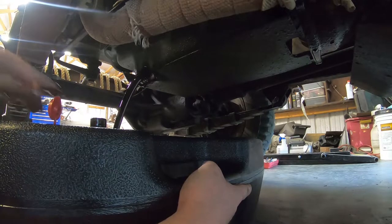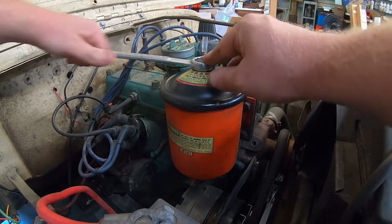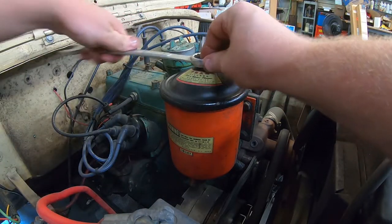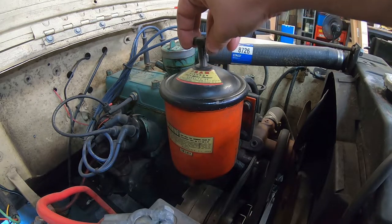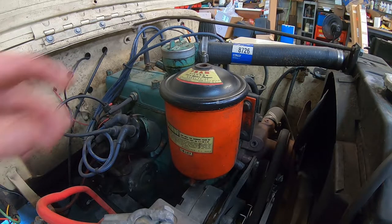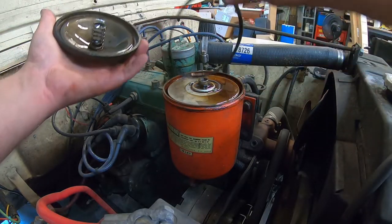We'll drain this first, let it sit, then go up top, pull that filter canister apart, and change that filter out — 7/8ths wrench. Now this is just a bypass filter setup; this engine doesn't use a primary oil filter at all, which is kind of strange to most people, but they didn't come with them from the factory.